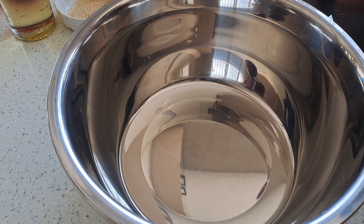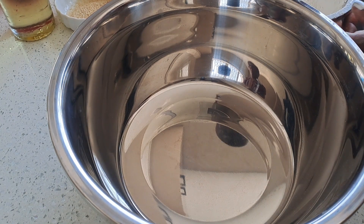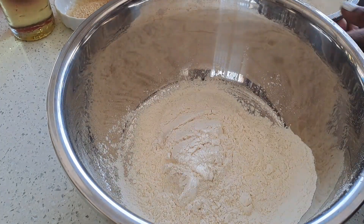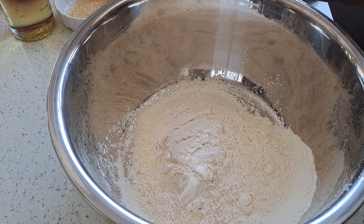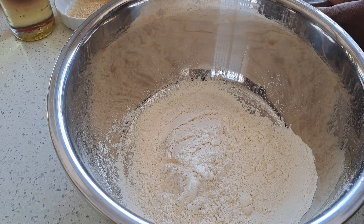I have the dish ready and I'm going to add the flour. I will be using three cups of flour. Always make sure all your ingredients are at your hand's reach.